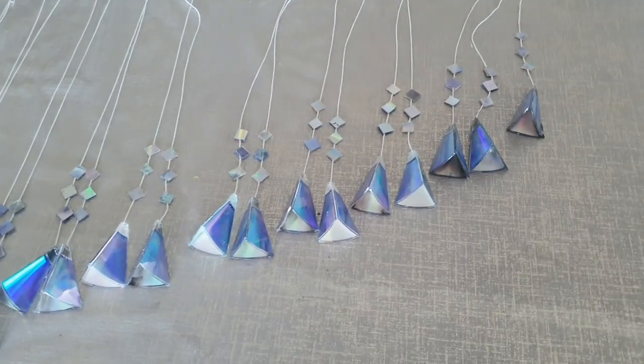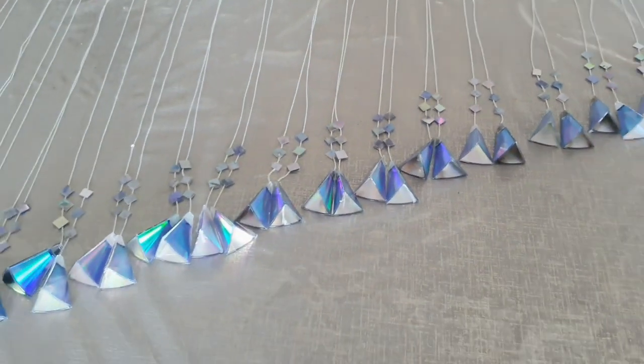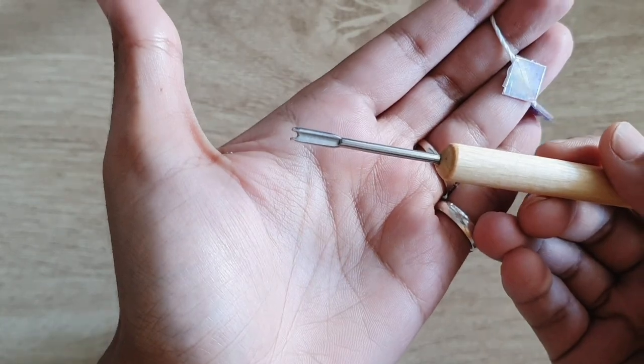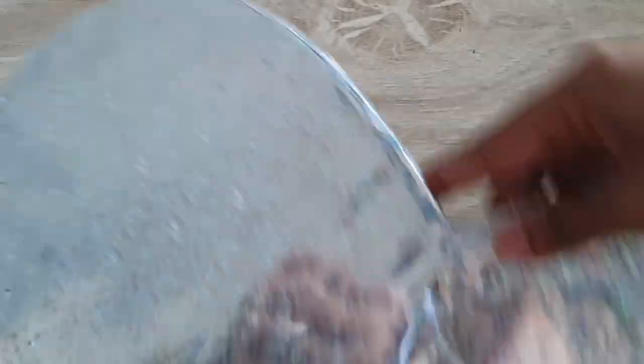They are already looking beautiful. I have arranged them in ascending order of length so that they are easier to work with. Now I'm going to use a poking tool — but you can also take a needle — to thread the strings.